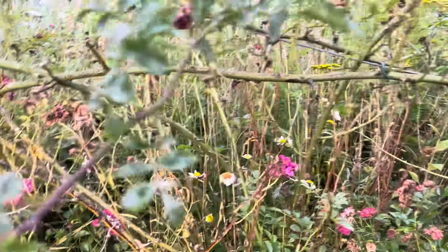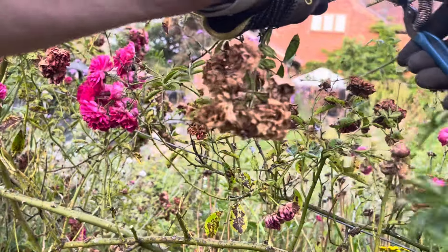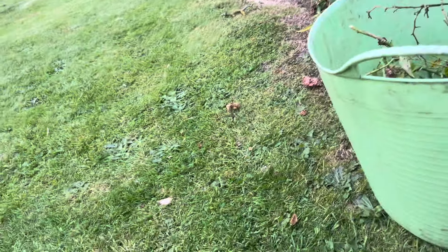It's just quite a relaxing job to do at the end of the day. It doesn't require too much brain power, so it's a nice job to do when you finish work — just come out in the garden and be at one with nature. Sometimes if I'm really not in the mood for doing it, I listen to a podcast. It's quite difficult gardening and filming at the same time — probably need to use a tripod.